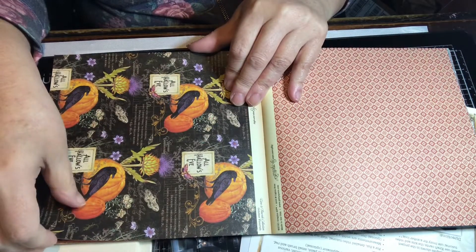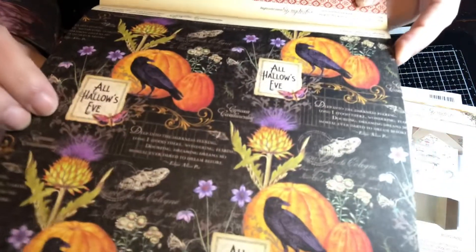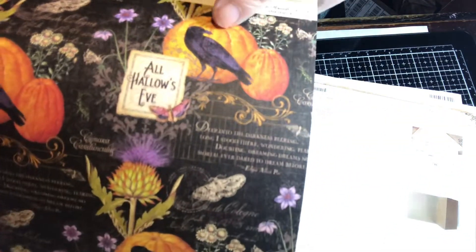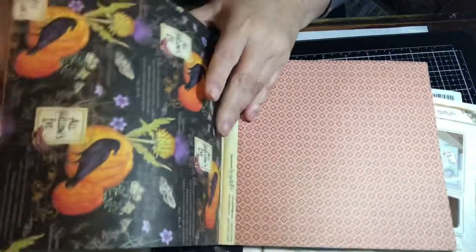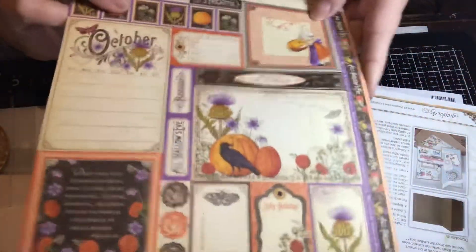And then this is October — All Hallows' Eve. I like this paper — I like the crow in here. The crow is black but he's got this purple hue on there. Oh, pretty! And then here's the cut-aparts for October.